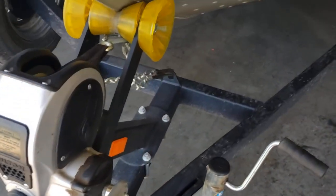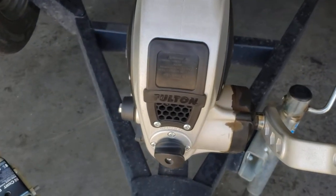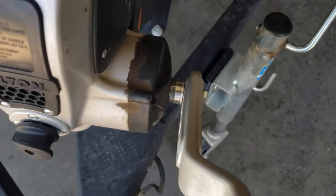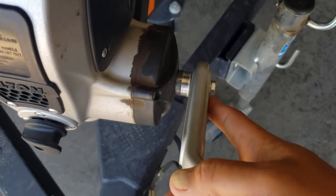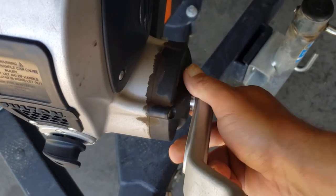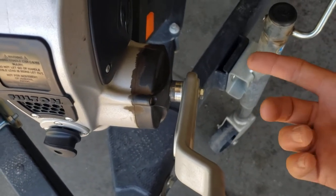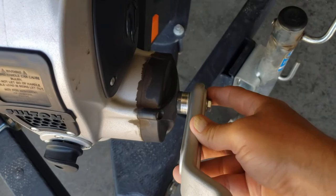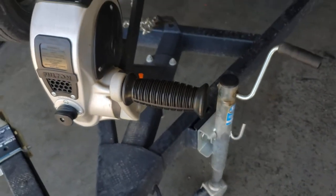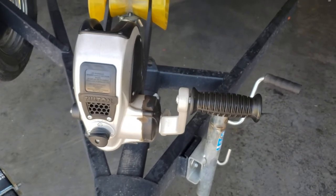You need a winch on your boat. I replaced the factory one with this Fulton F2. The handle pops out — you push it in — and you've got high speed and low speed. That's really nice; it makes getting the boat out of the water and winching it up on the trailer a lot easier. I got that from Amazon too, around a hundred bucks give or take.